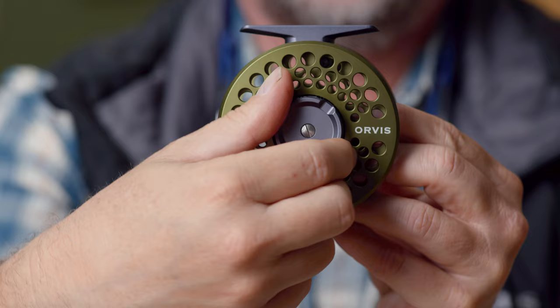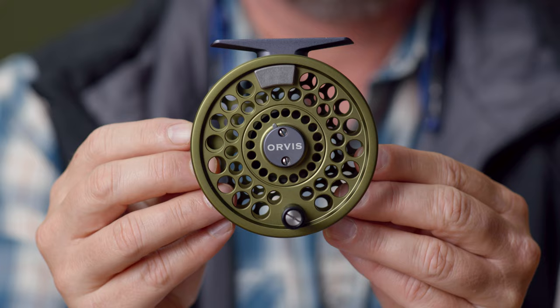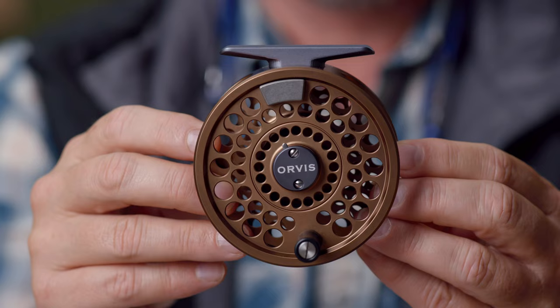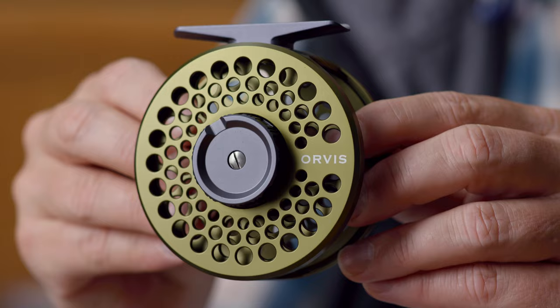The drag knob has been enlarged and is quite a bit easier to grab onto and maneuver. So the Battenkill Disc — again, just a stronghold. Spools are available in black, and it also comes in matte olive, which everybody agrees is going to be a hot color. And then it comes in copper, though spools are not currently available in copper. But you could mix and match — put an olive spool on the copper, or black on the copper. Just a benchmark stronghold in the reel business, and a pretty nice upgrade. We're very happy with how these feel and the weight of them.